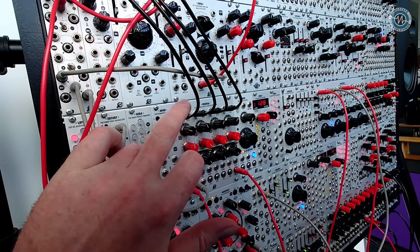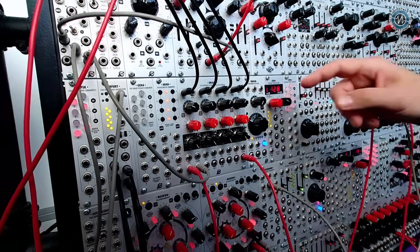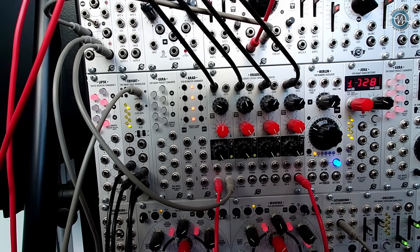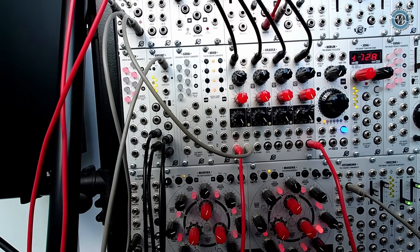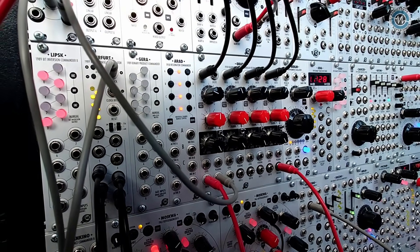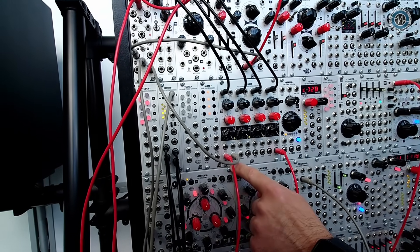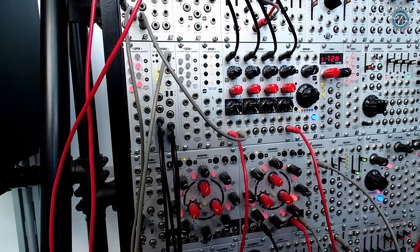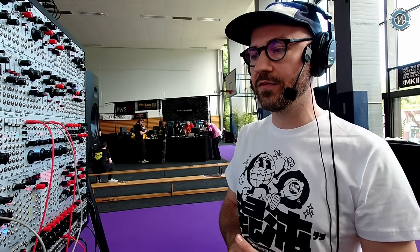We've got CV inputs for the frequency. Each channel has the same set of controls: frequency, which covers the whole audible range, peaking, and volume. All of these are controllable with external CV or with individual inputs. At the top, you can sequence the whole thing using the all-frequency input. We're using a sequence from Moskva now. Does that move all of these frequencies together? Yes — they are tuned to different frequencies but the changes follow the sequence.